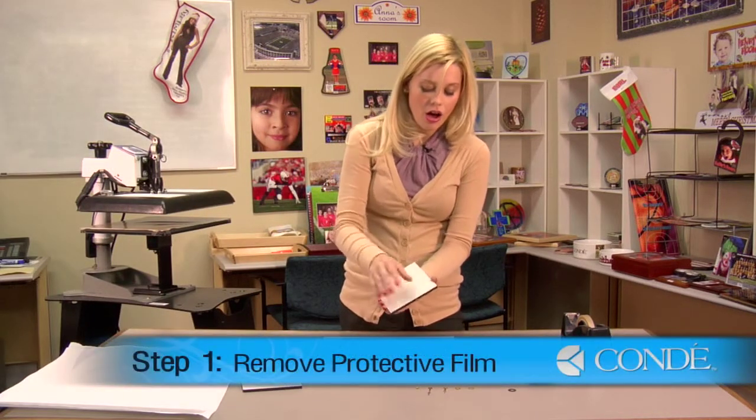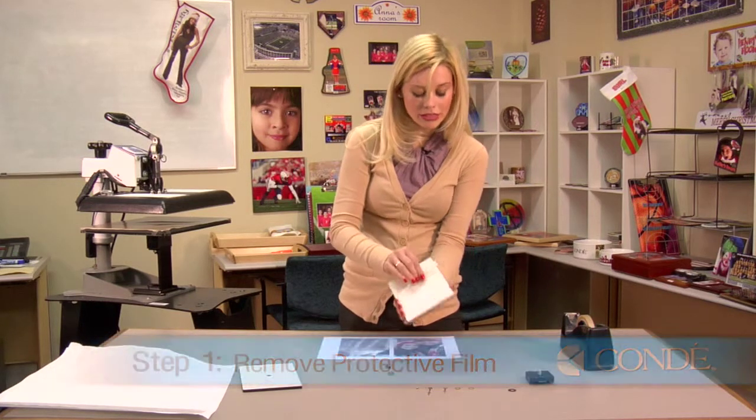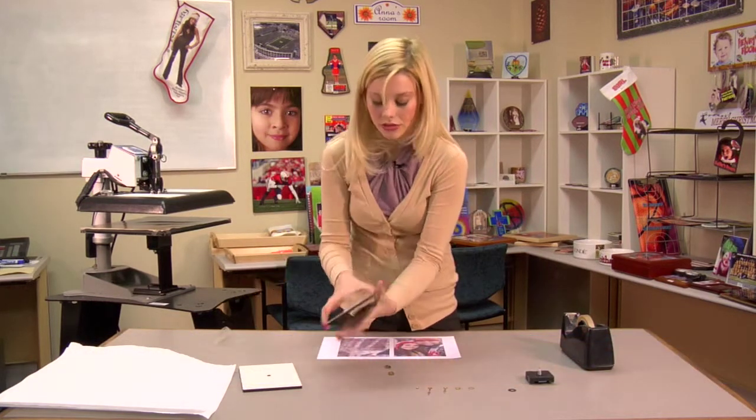What you'll want to do first is remove the protective sheet on your hard board. This protective film will melt in your press and it will distort your images.